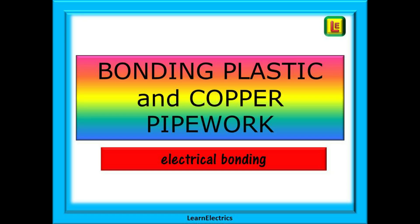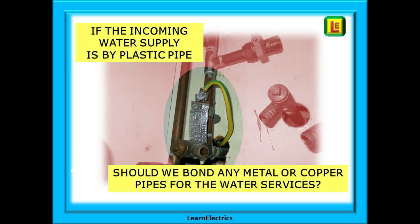Welcome to this Learn the Electrics video. There is sometimes confusion over what exactly should be bonded in a mixed plastic and copper water service installation. The question is: if the incoming water supply is by plastic pipe, should we bond any metallic or copper pipes? From the water service up to and including the 17th edition, it was standard practice to bond any metallic water pipes in the property. This has changed with the 18th edition — we only bond if they are likely to introduce a potential during a fault.